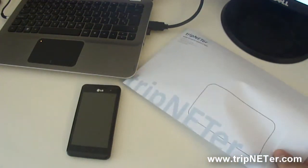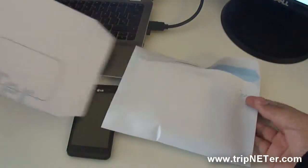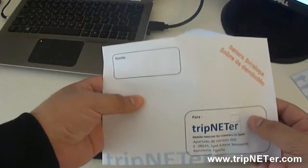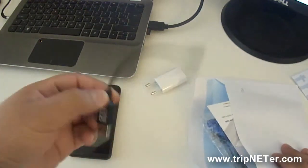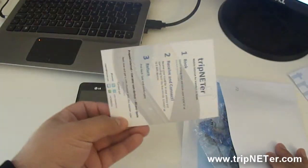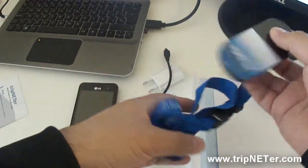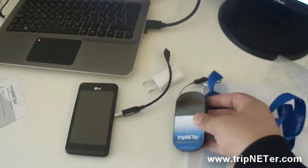Here we have received our tripnetter envelope, and you can see that we have inside another envelope — this is a return envelope, so you have to keep it until the last day. Here you have a wall charger cable to charge the tripnetter, some instructions, and here you will receive the tripnetter. So you will receive a lounge art and the device itself.